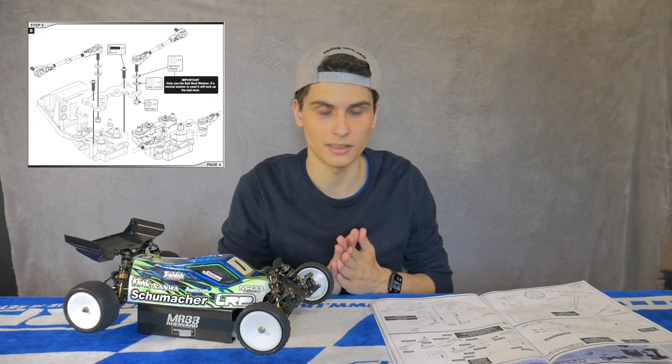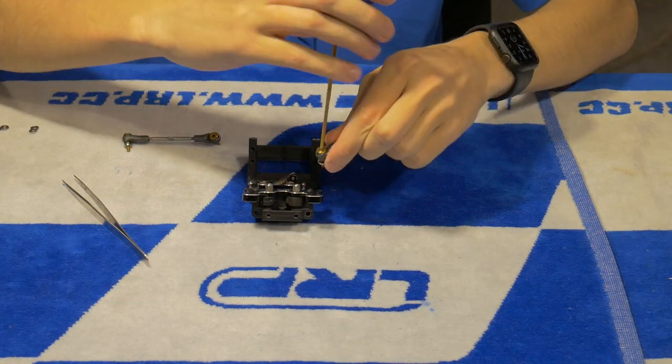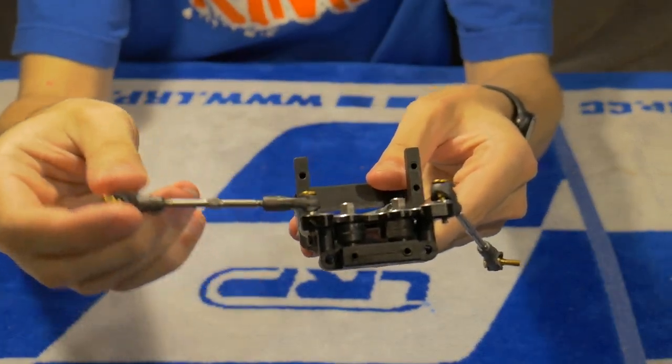Moving into step number five: using the ball stud washers for the captive ball studs. It's very important for them to work correctly, so remember to keep them separate so you don't make a mistake and put just a normal washer in there. This ensures the captive ball stud works freely.